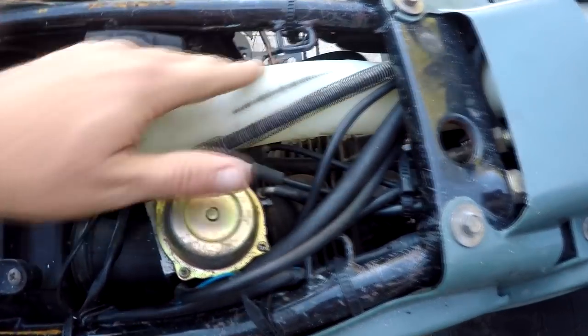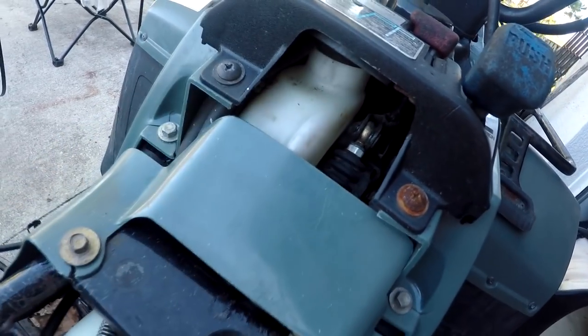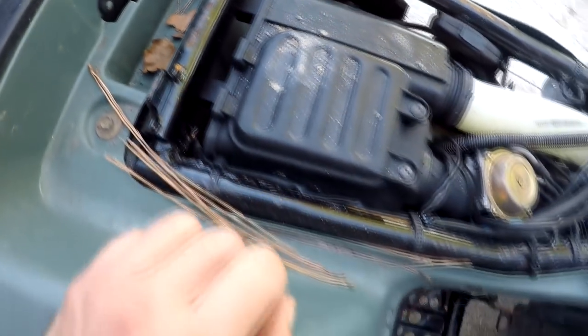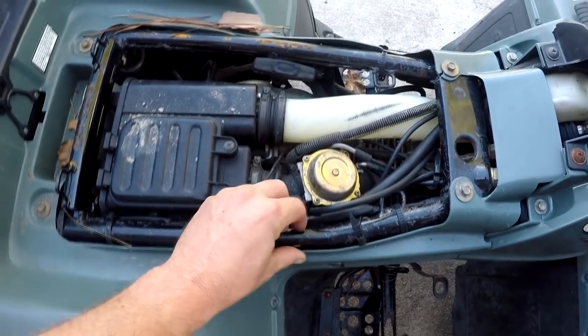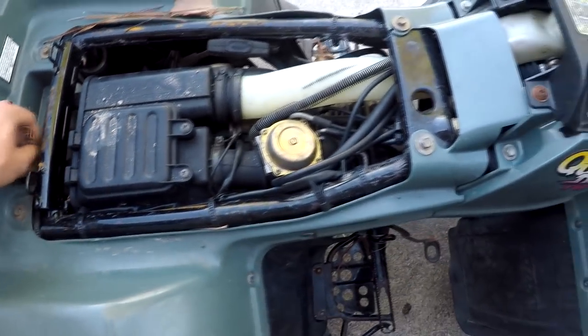Alright, there's our carb down there. It's pretty tight in there. Check out this snorkeling going on here — factory, goes all the way up under here. It's pretty cool, you can pretty much take her in some deep water. This thing is in mint shape. Like I said, I've never rebuilt one of these carbs, so we're going to be doing it together for the first time.